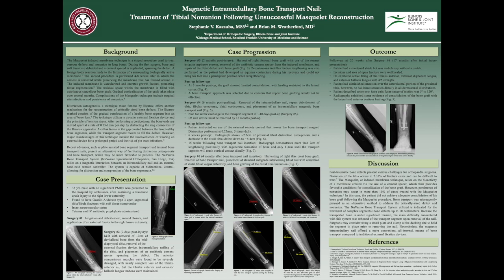Magnetic Intramedullary Bone Transport Nail: Treatment of Tibial Non-Union Following Unsuccessful Masquelet Reconstruction. Poster by Stephanie Koshuba and Dr. Brian Weatherford.